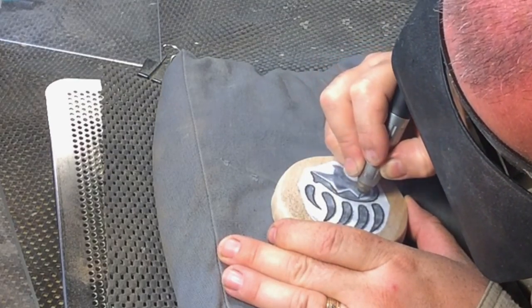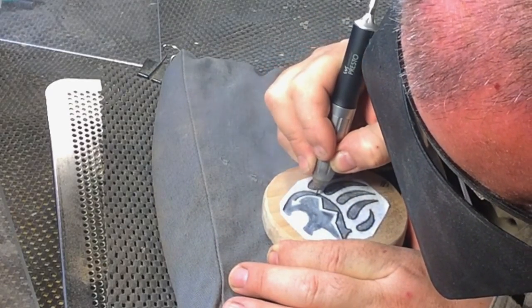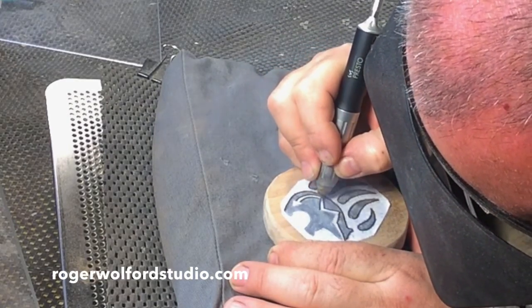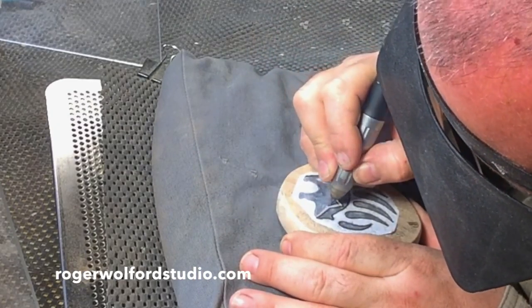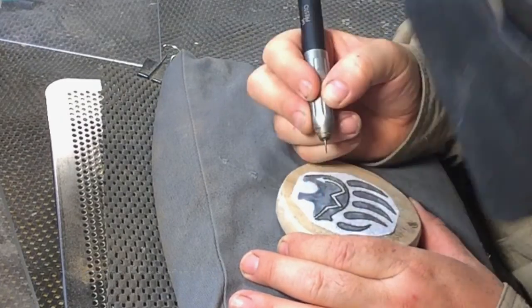I'm carving around the thin arrow that runs through the middle of this bear totem. One thing to note: you want to stay on the outside edge of that line. Make sure you leave plenty of material in the middle for the arrow, otherwise it might break off or get too thin. This is a case where I might even go off the pattern a little bit and make it a bit thicker.